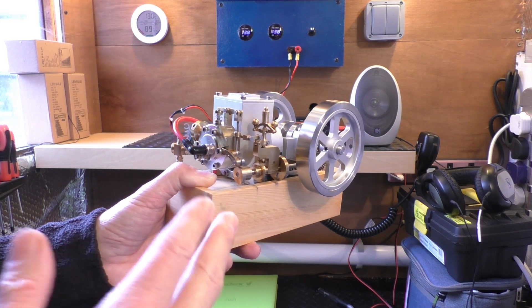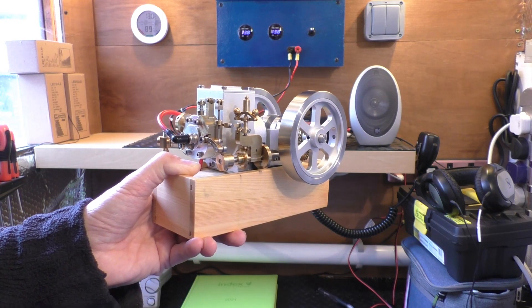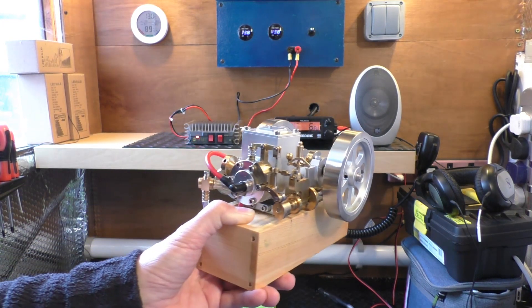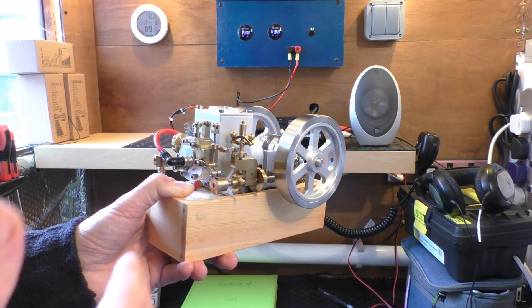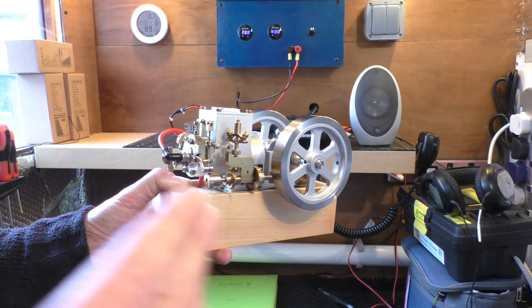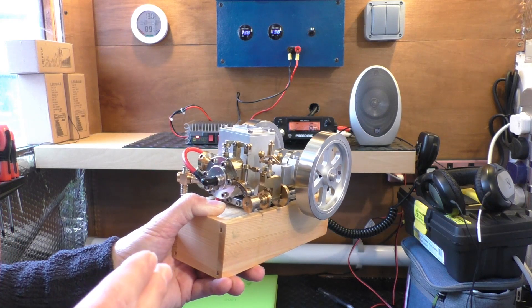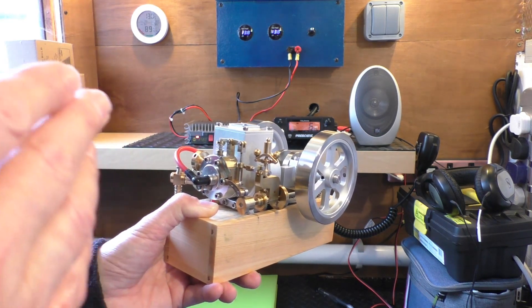I know from my stats on my videos a lot of people will come here in the future and they'll just really want to see this engine working and know where they might want to go to purchase it. That's all I'm going to do in this video. This will be a short video — in a moment we're going to start this engine up, have it working, and I'll show it to you running.